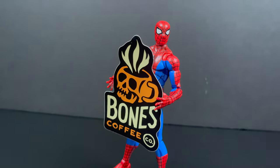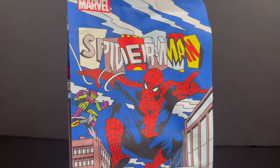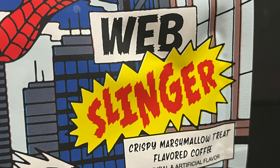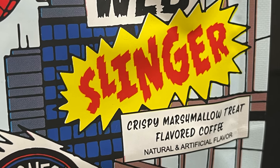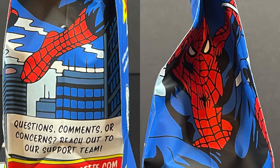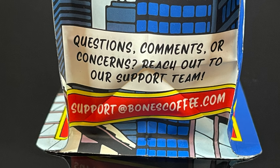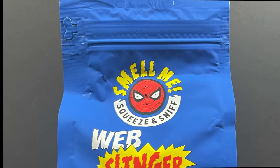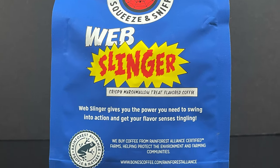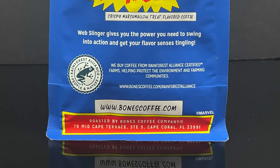Before we get started, a special thank you to the folks over at Bones Coffee. If you're not familiar with Bones, they make coffee and right now they have a brand new Spider-Man coffee called the Web Slinger — crispy marshmallow treat flavored coffee, natural and artificial flavors, medium roast. The artwork is amazing all over the packaging. On the back you'll see they're part of the Rainforest Alliance and only buy coffee from Rainforest Alliance certified farms, which help protect the environment and farming community.